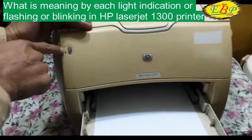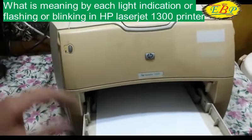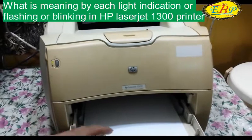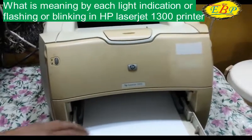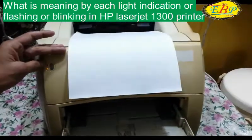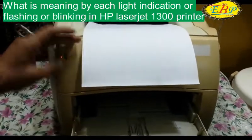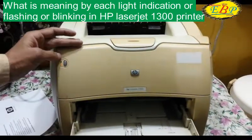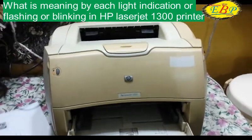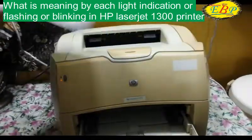The orange light starts blinking when the print job is in process. Now you can see I have taken a test print and it is blinking — a green light was blinking. So in this way, when the green light starts blinking, it means the print job is in process, or the paper is going to be printed.